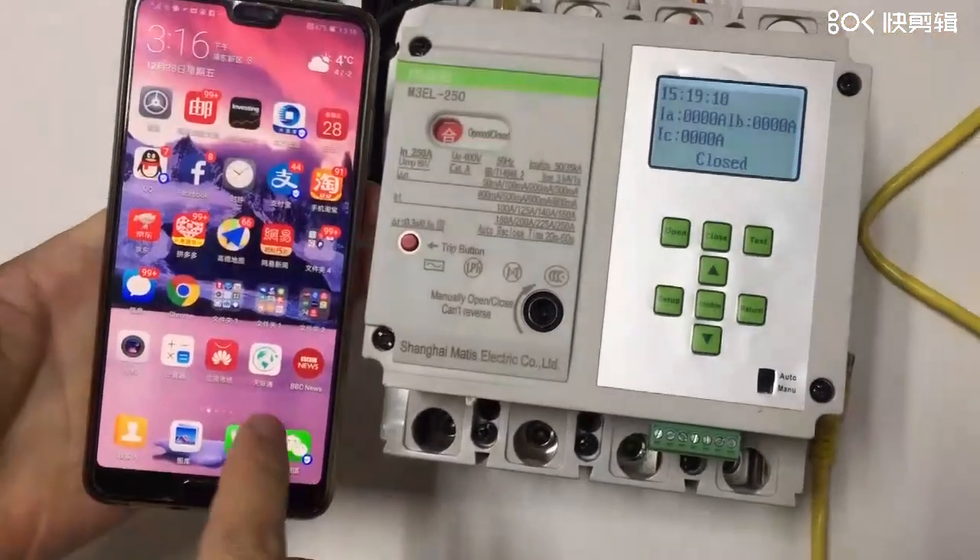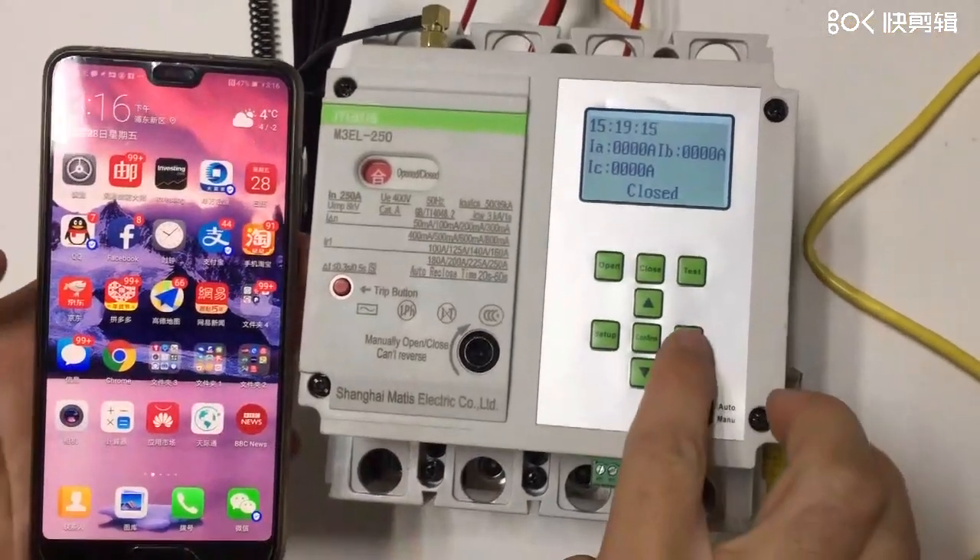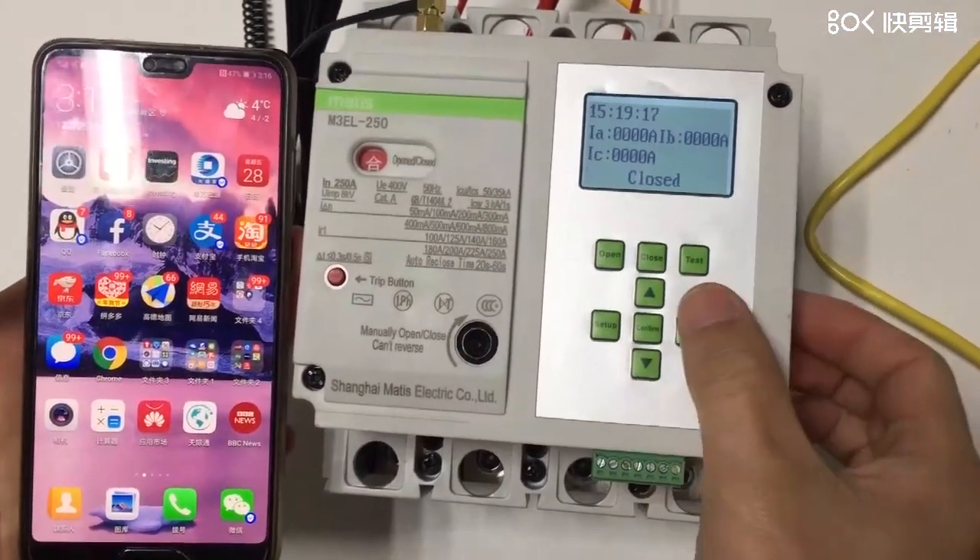So now in this video, we are going to show you how to do the Wi-Fi configuration. And firstly, for this return button, we also designed it as the function module.